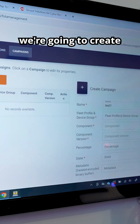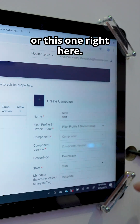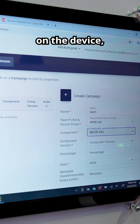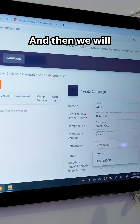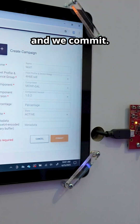So here we're going to create a firmware campaign to go to a fleet of devices or this one right here. We will select the fleet profile and the component on the device, the component version, and then we will set it to active, then scroll down and commit.